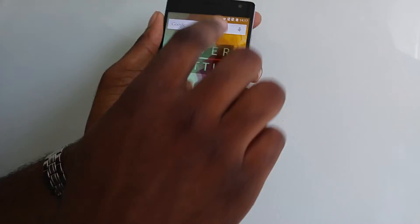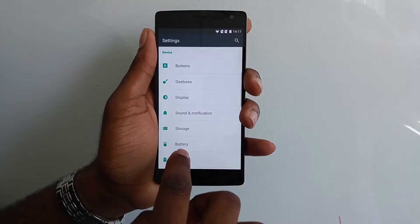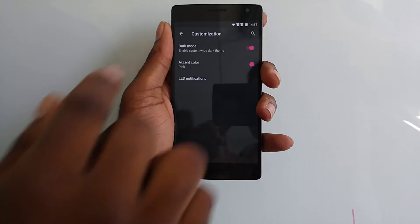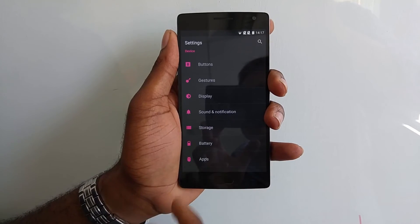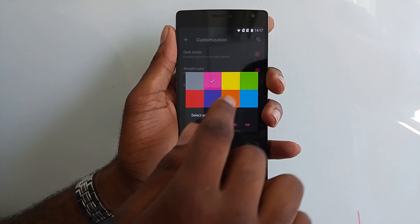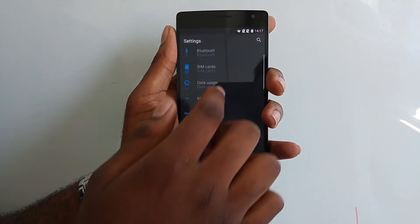Speaking of customization, Oxygen V2 has a new feature called Dark Mode. If you go into Settings and then Customization, you can set a system-wide dark theme, which themes all system elements in a darker color. You can also set accent colors across the entire system UI — for example, pink or blue — to whatever color you prefer.